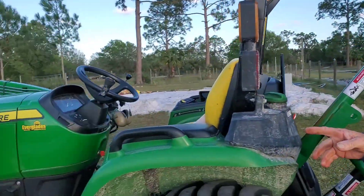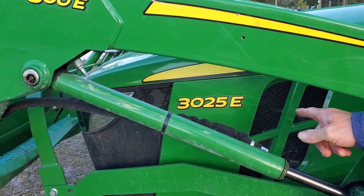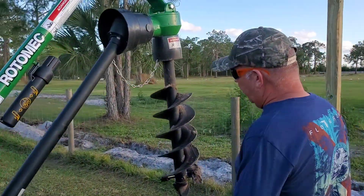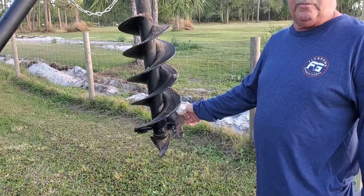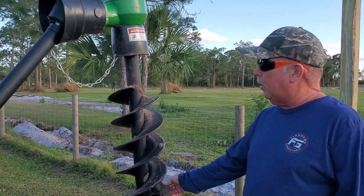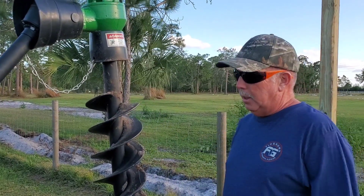What I'm running here is a 300 series 3025E. You can order different size augers with it, and what I got is the 9-inch wide auger times 36 inches deep. Depending on how big an auger you want, you'll have to get a bigger post hole digger.